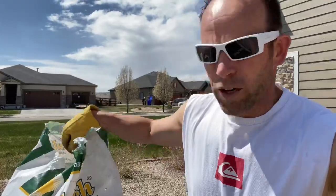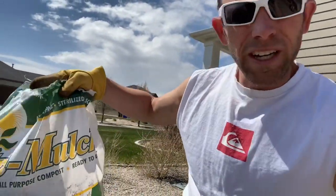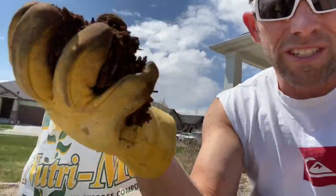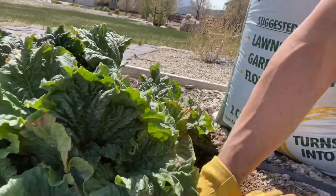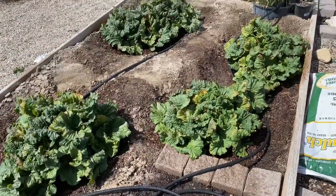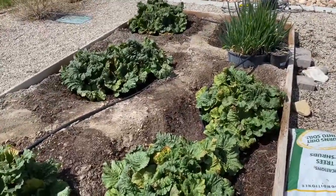Still out here at the rhubarb. After you put in the steer manure, you take this turkey mulch and stick it up underneath the plant as well and mix it in there. It's been a long day out in the rhubarb patch, but here's the rhubarb garden all ready for the growing season.